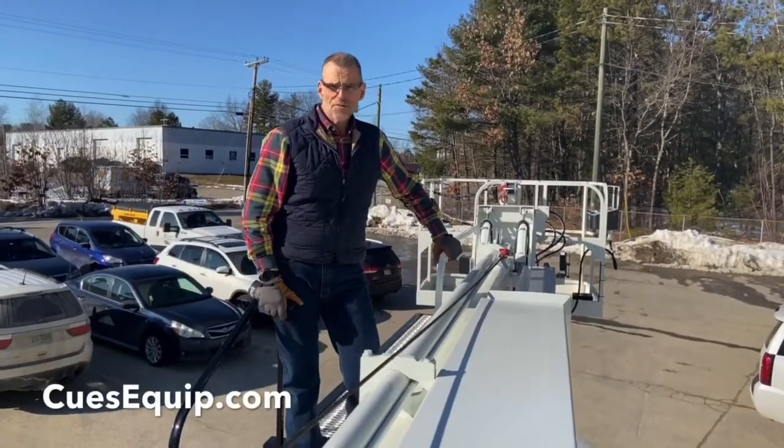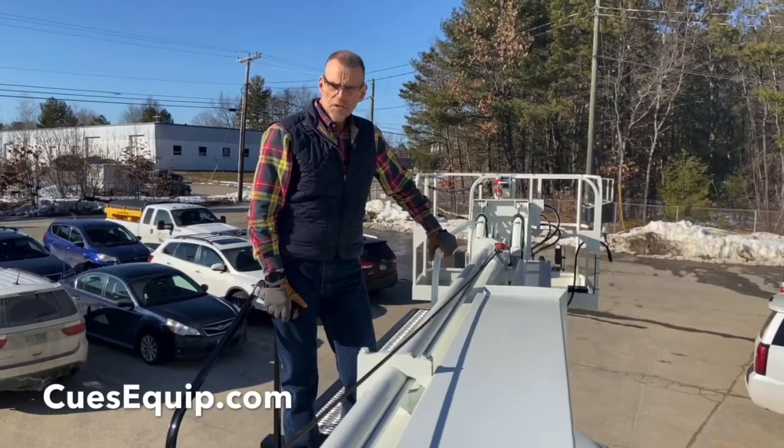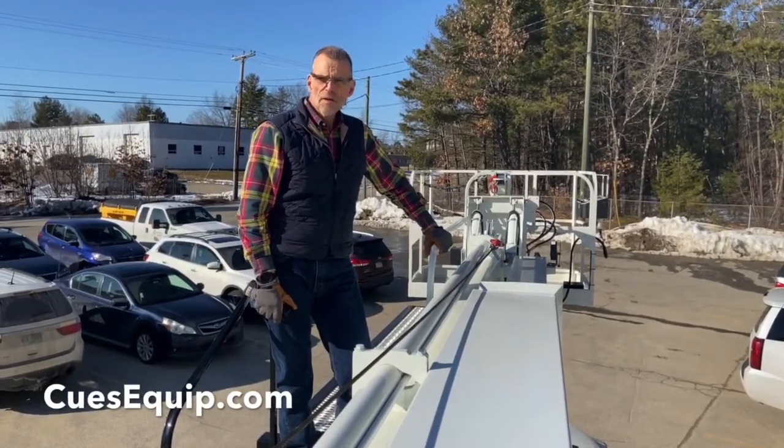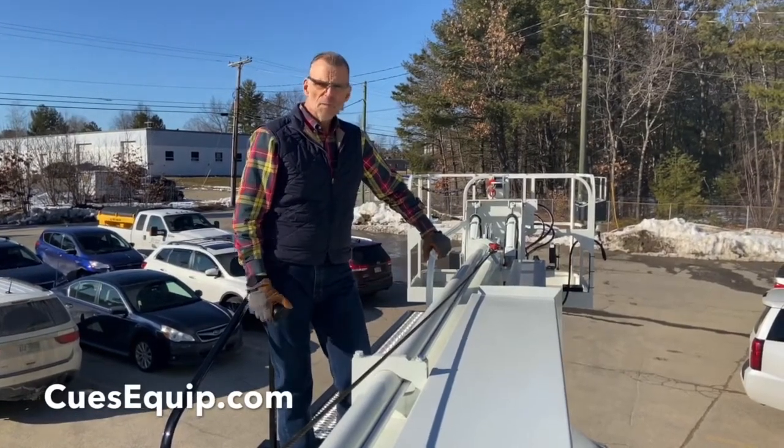Hi everyone, this is Dave reaching out to you from Cews Incorporated, Amherst, New Hampshire. We're atop a new Elliott M43R. I'm going to talk to you a little bit today about winch cable inspection and maintenance.